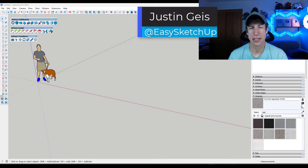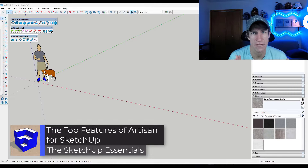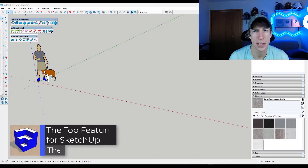Justin here with SketchUpEssentials.com. In today's video, we're going to check out some of the top features contained inside of Artisan, the sculpting tool set for SketchUp. Let's go ahead and jump into it.